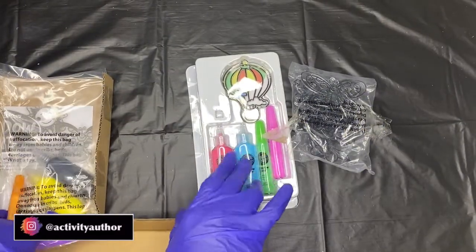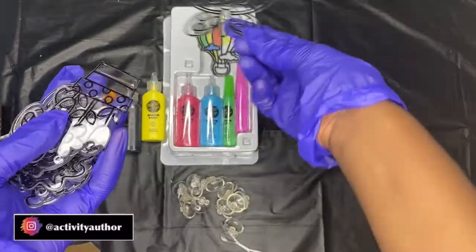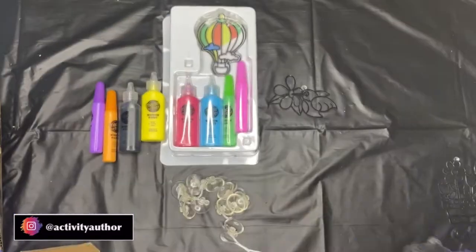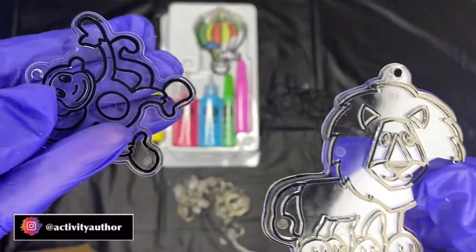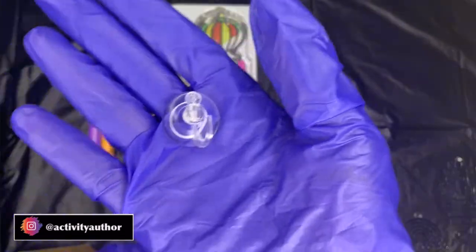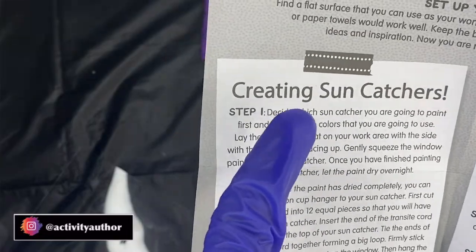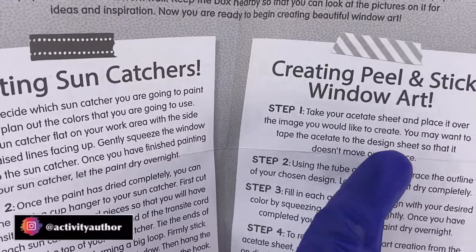Inside you get a lot of stuff — the colors of course, and these stencils. The stencils are really good material, very durable — not cheap at all. We've got a butterfly, flowers, a turtle, a love sign, peace, a giraffe, sun, rainbow, lion, and a monkey. They also have different types of kits like Halloween. You also get suction cups and invisible thread to hang your artwork, and it comes with instructions for making sun catchers.